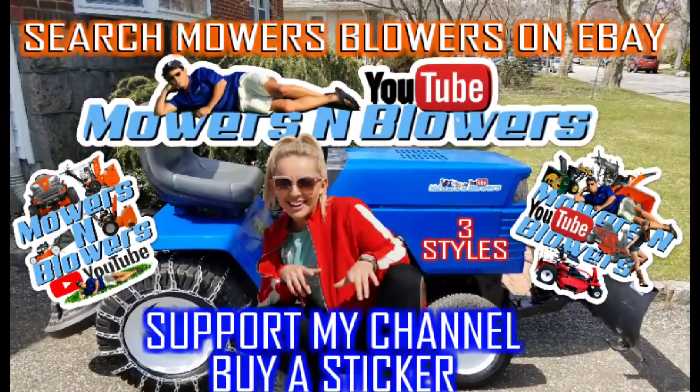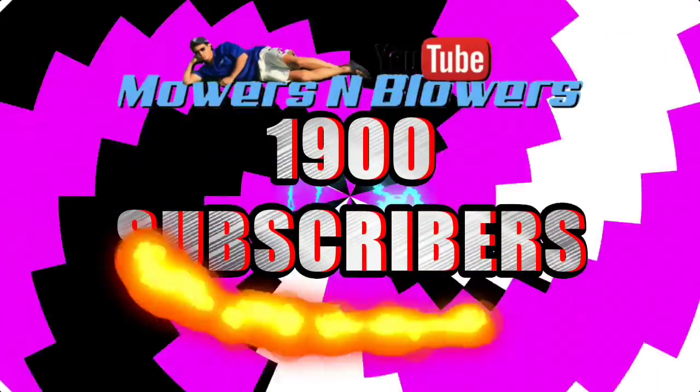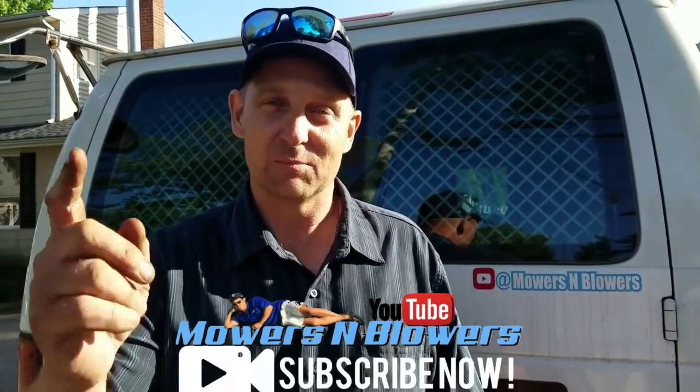Hey guys, support my channel — buy a sticker. Also follow me on Instagram at mowersblowers, and check out my website at mowersblowers.com. See you guys on the next one.